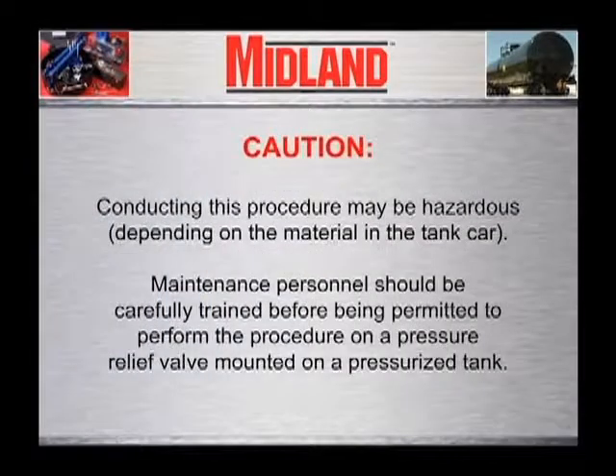Caution. Conducting this procedure may be hazardous depending on the material in the tank car. Maintenance personnel should be carefully trained before being permitted to perform the following procedure on a pressure relief valve mounted on a pressurized tank.